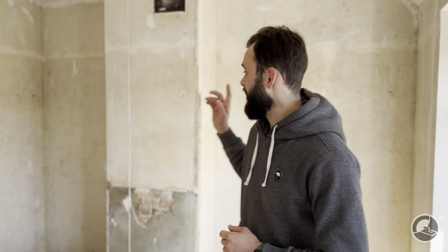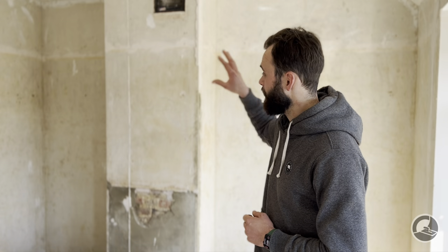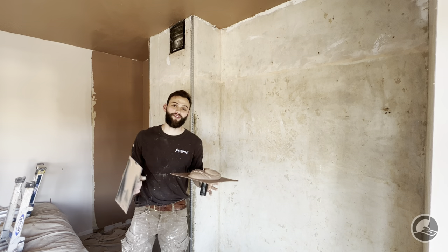For the job we're on today, you can see behind me that we're plastering these two alcoves and the chimney breast. They're relatively small sections of wall, so it's pretty easy to get them nice and flat without the use of a speed skim. We're going to show the process of getting them flat just using a plastering trowel, starting with applying that first coat of plaster.